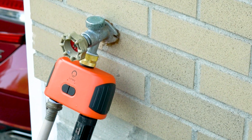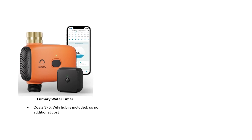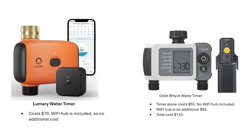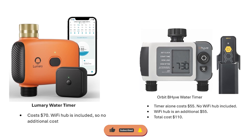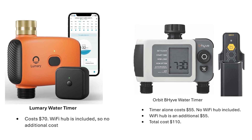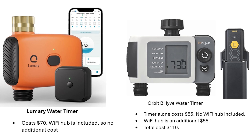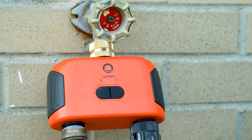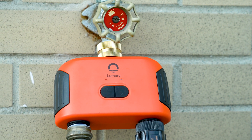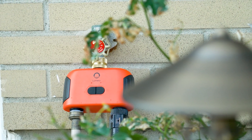In conclusion, I think this water timer is a solid competitor in the ever-growing market of smart irrigation devices. At the time of making this video, this Lumery two-outlet water timer sells for $70, and the required Wi-Fi hub is included. The Orbit Beehive's two-outlet timer costs $55, but no Wi-Fi hub is included — with the hub you're looking at about $110 for the Orbit system. So the Lumery is certainly the most cost-effective of the two. I'll put a link to the Lumery water timer in the description. Please share your feedback in the comments and hit that subscribe button.